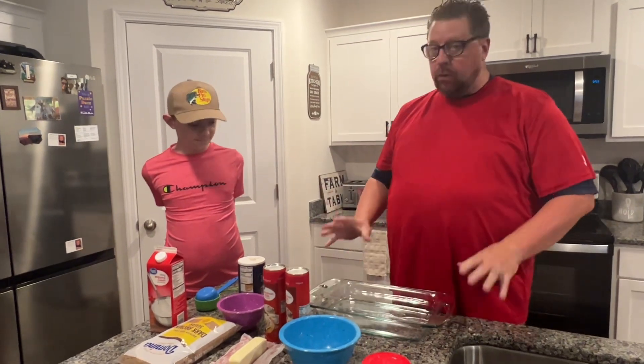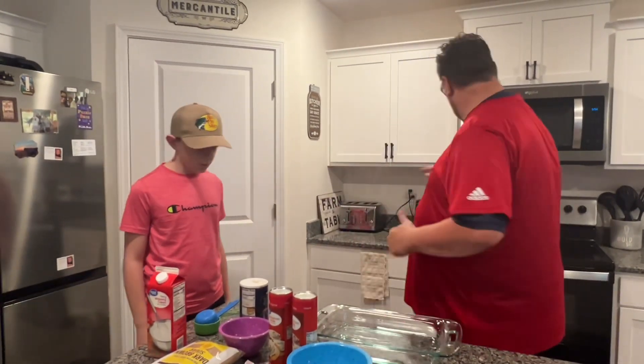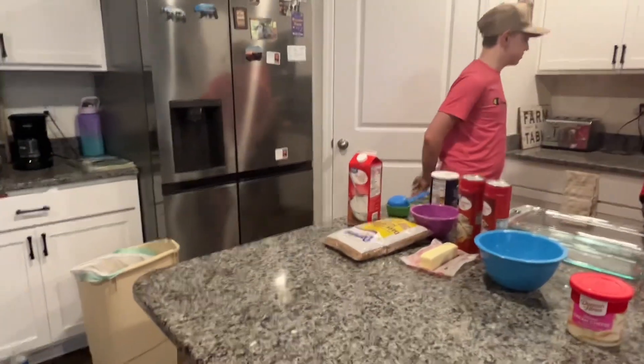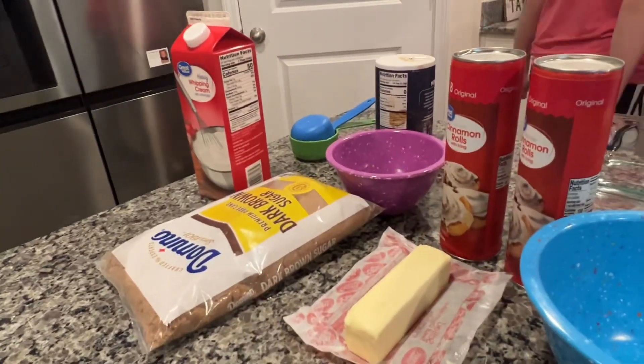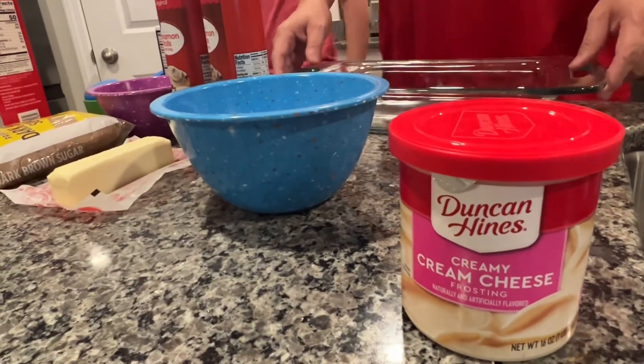We're going to make these ooey gooey cinnamon rolls. We start off by turning the stove on to 350. Everybody wash their hands. Okay, the stove is now heating up at 350.